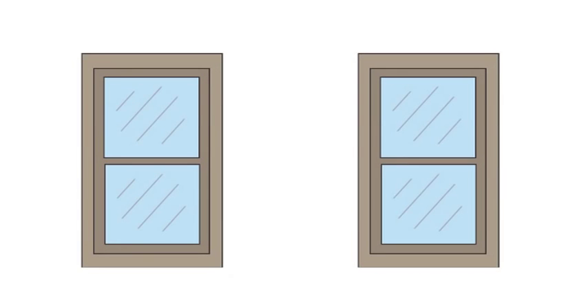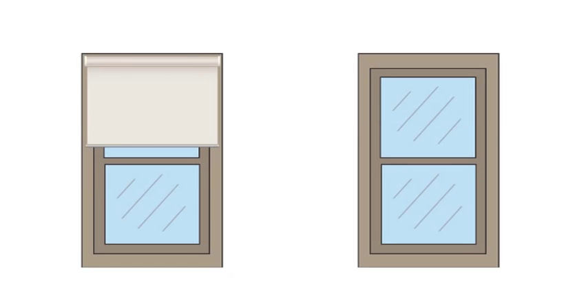Before measuring your windows, you need to decide where your blinds will be mounted. They can either be mounted on the architrave or wall, or inside the window frame.